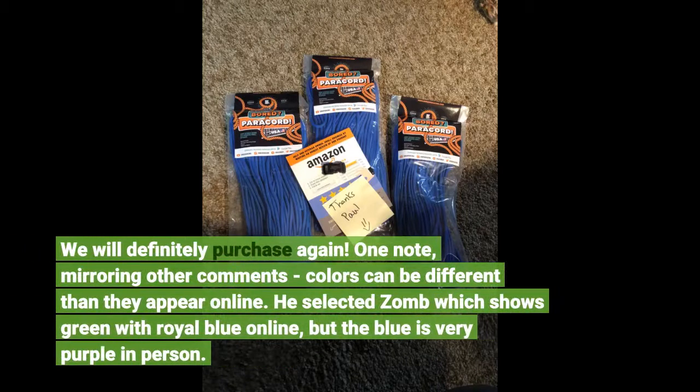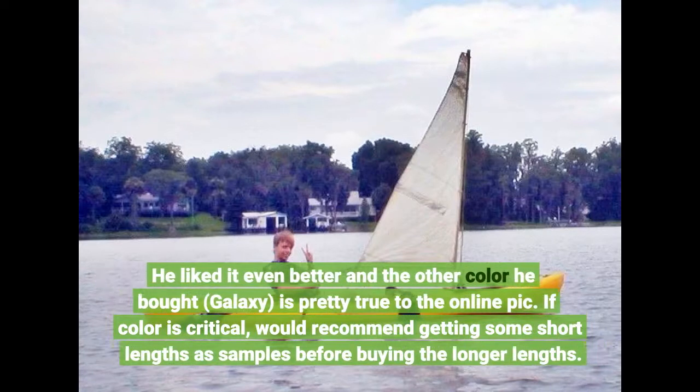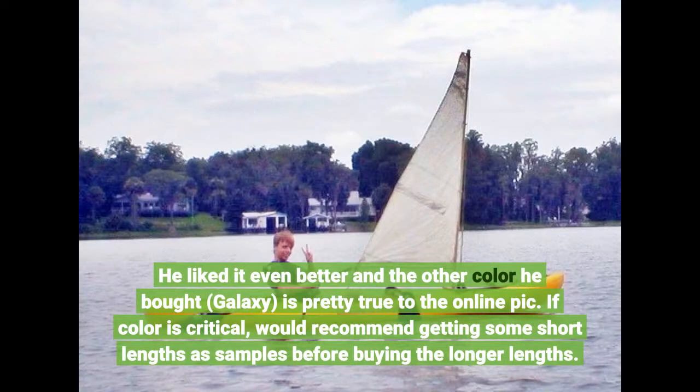One note, mirroring other comments: colors can be different than they appear online. He selected 'Zom,' which shows green with royal blue online, but the blue is very purple in person — he liked it even better. The other color he bought, 'Galaxy,' is pretty true to the online pic. If color is critical, I would recommend getting some short lengths as samples before buying the longer lengths.